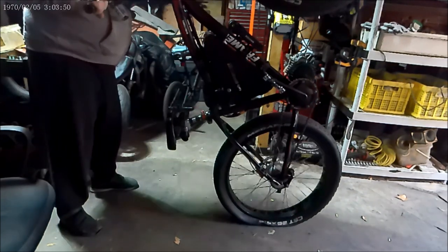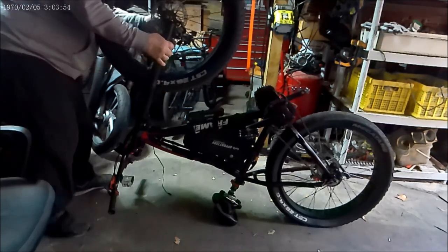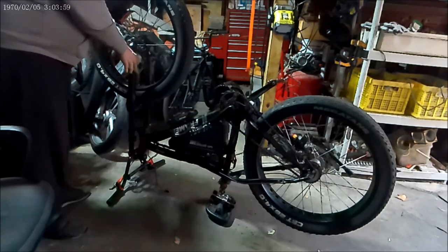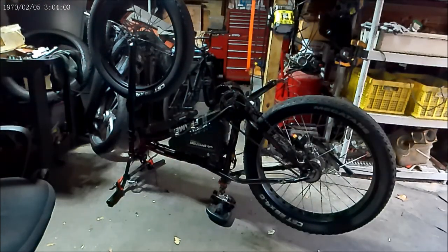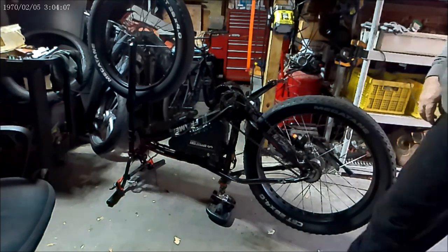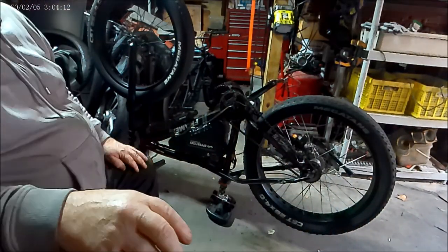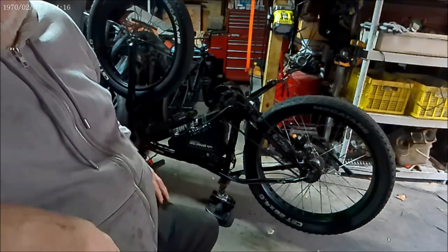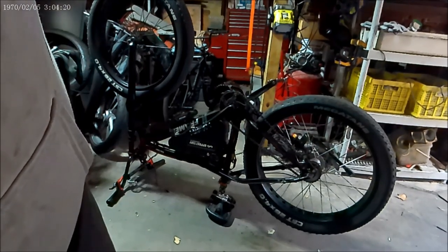You've got to take it apart, but then when you reconnect it, it goes back together again quite easily. First thing to do is prepare everything, and it's not too difficult, honestly.